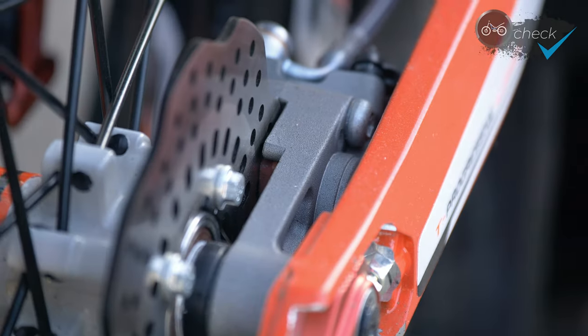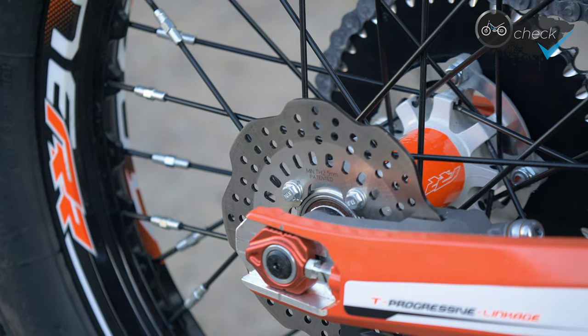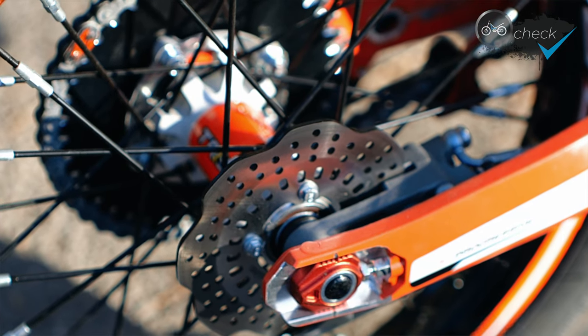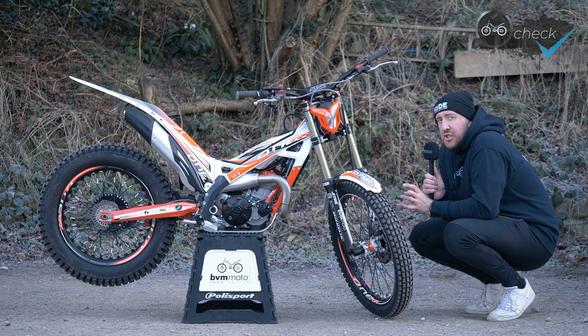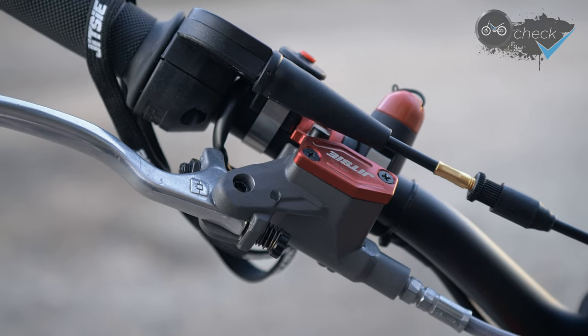The TRS bikes all come with Galfer discs and pads — personally I think that's the best possible braking power you can get on a trials bike. The only thing I've done is swap out the rear Galfer disc for one of the FIM-approved ones, which is slightly stronger and has a little bit better braking power. With the events I'll be doing like the Scottish Six Day and the S3 Nationals, it's a little bit stronger when you're going up rocky streams — you're less likely to bend a disc, so it's a bit more reliable.